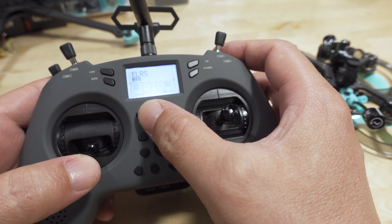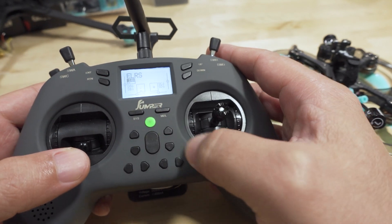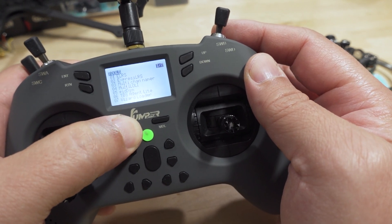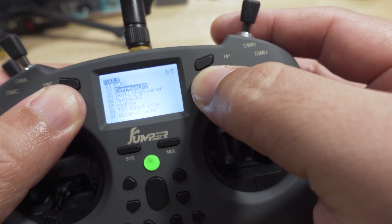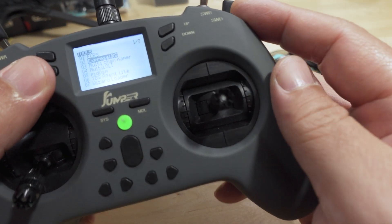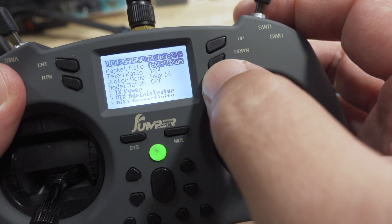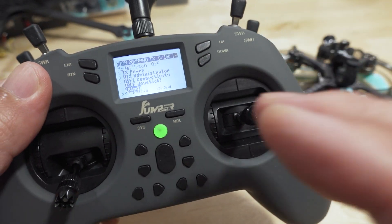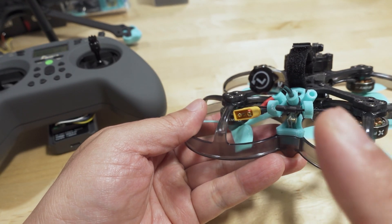Your buttons will be a little different from mine, but if you have OpenTX or EdgeTX it should follow the same procedures. You want to go into the system menu — long press the system button — get into Tools, and have the ExpressLRS Lua script installed for your version. The versions have to match: this is V2 on both sides. Go into the script and navigate down to Bind, and leave it there for now.